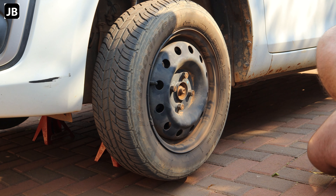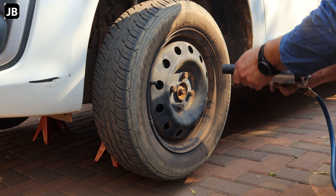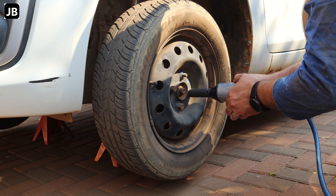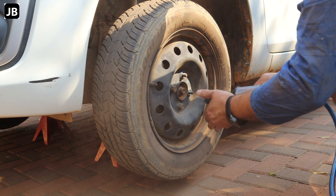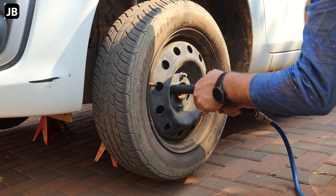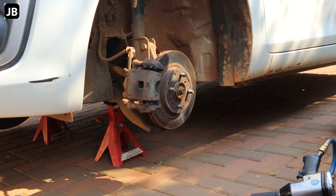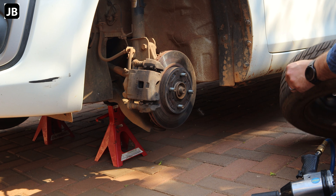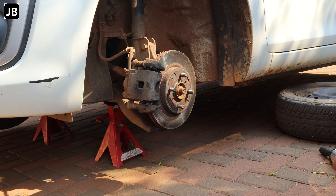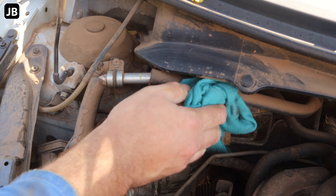First of all, take off the little hubcap — starting on the left side, no special preference. Then take off the front wheels. If you're using a wheel spanner, make sure you crack the nuts before you jack up the car, otherwise it's just going to be a hassle. The impact makes it easier and faster, so that's why I opted for it. Once you've got the tire off, put it underneath the car — that's extra insurance if something should happen.